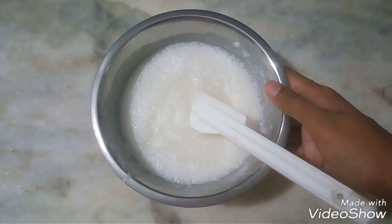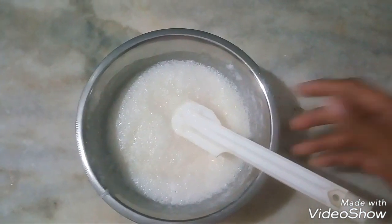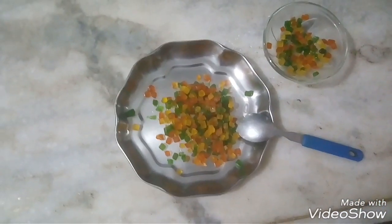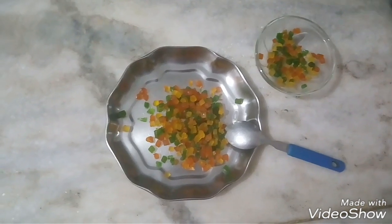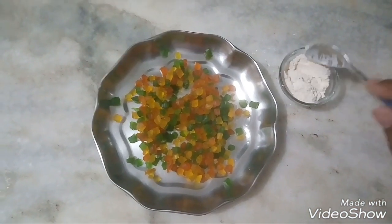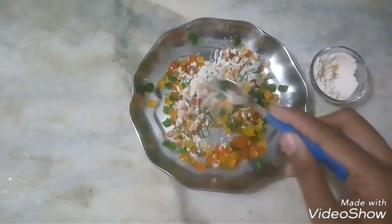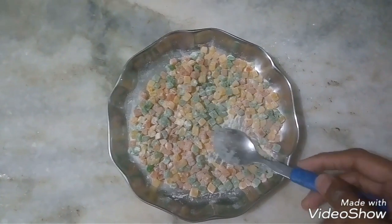Now we will add a little oil. We will sprinkle 1 tablespoon of atta and mix it in a good way. The mix is now done. Let's do the next step.